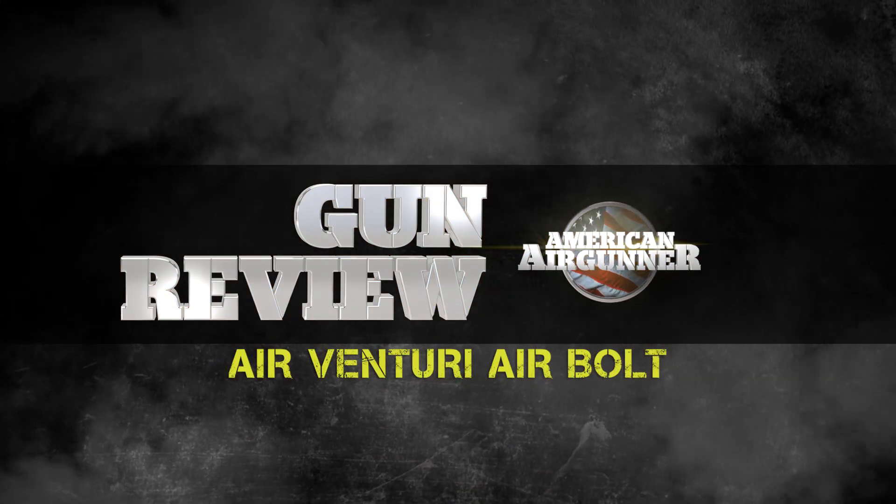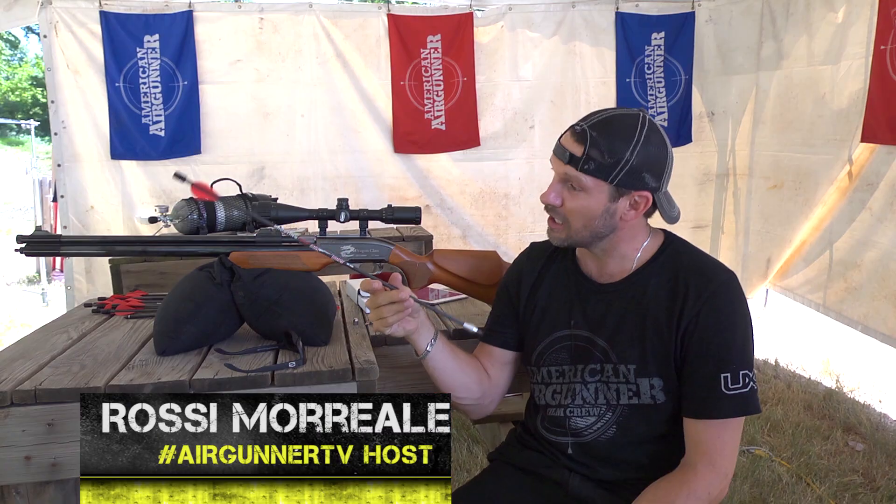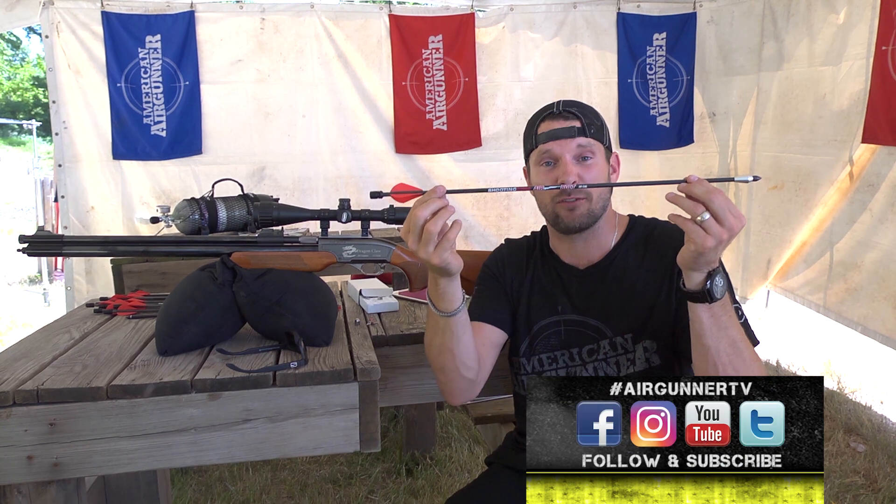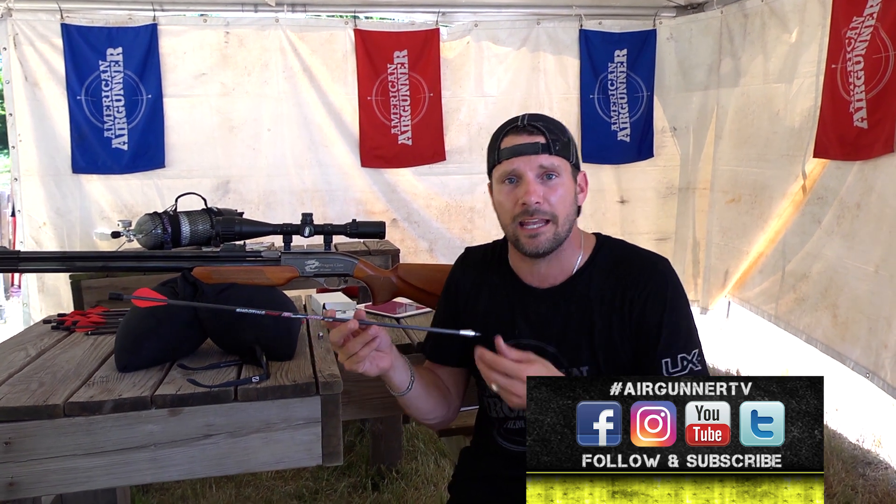So it's time for a gun review, but it's not really about a gun — it's about this: the Air Bolt. It's an arrow from Air Venturi. What Air Venturi's done is taken an already existing platform, which is a .50 cal gun, and built the Air Bolt to go inside of it as just ammunition.